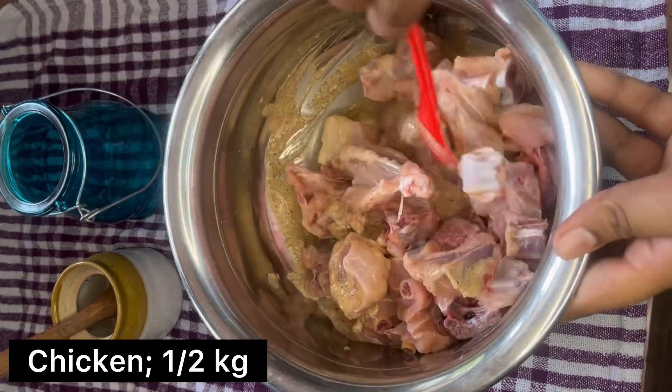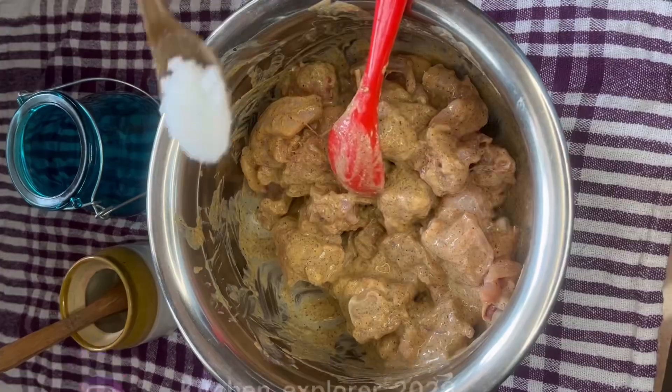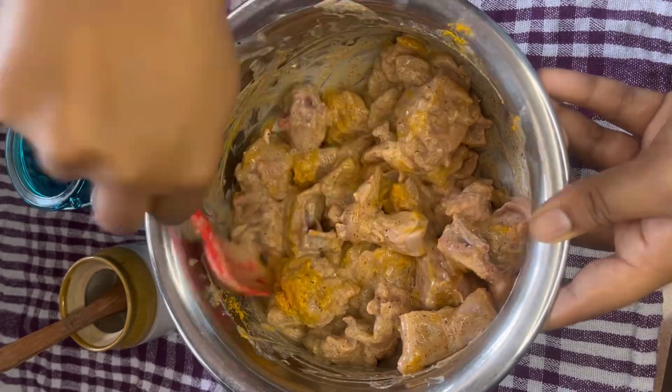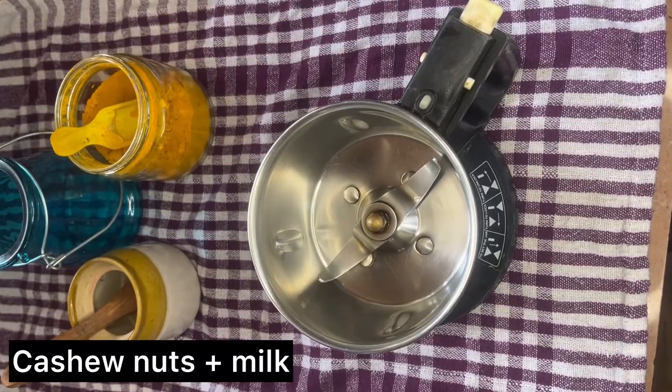Here I've taken around half a kg of chicken. Mix all together. Add turmeric powder and some salt as per the taste. Mix together and marinate for at least 30 minutes. Meanwhile, let's prepare some cashew nut paste.